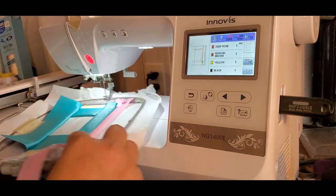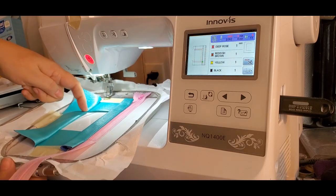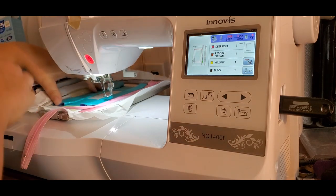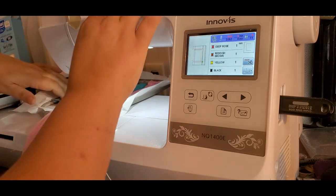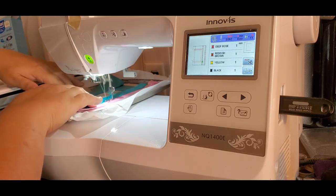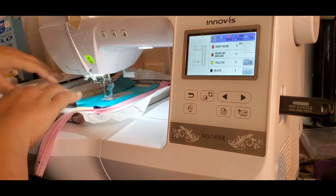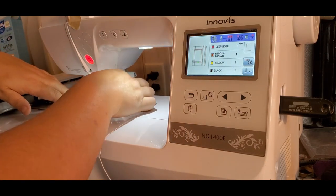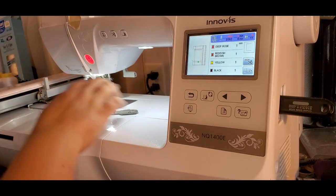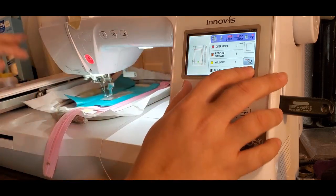Step number eight is going to do a top stitching — it's going to start here, come down and around and back up. So anything that needs adjusting or taping down, do it now. We're not sewing again. This happens sometimes when I use pre-wound bobbins — when the bobbin is just about out it keeps pulling out of the tension. So I just have to re-thread it. Let's start that step again.